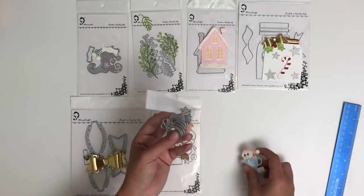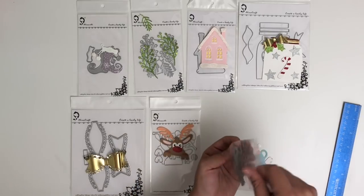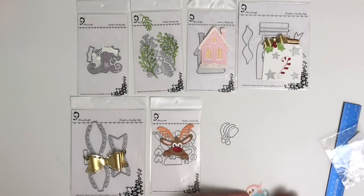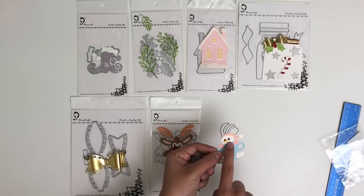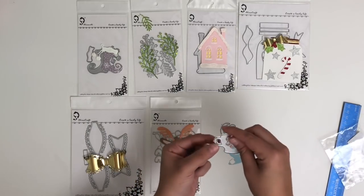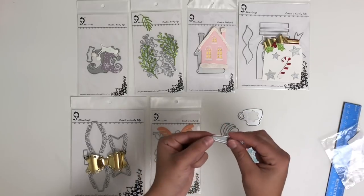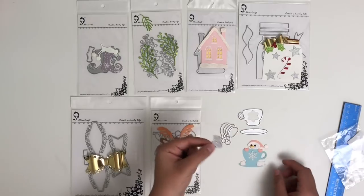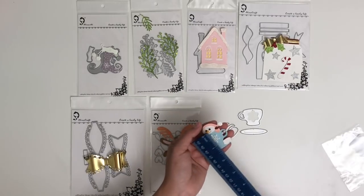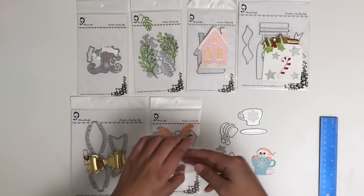These next two dies are from a different store — I'll have that link down below. This first one is this really cute snowman hot cocoa die. It's smaller than I thought, but it came out really cute once you paper piece it together. It does have several dies that come connected, but I decided to cut them apart so you don't waste as much paper. The top part makes a little snowman — I used a pen for the smile and eyes. Then you have the little hot cocoa mug with a saucer, which is a really fun detail. I used a marker to make the marshmallows look toasted, and there's a snowflake in the center. This one is about 2 inches, so a really cute embellishment die for a rosette or a gift tag.